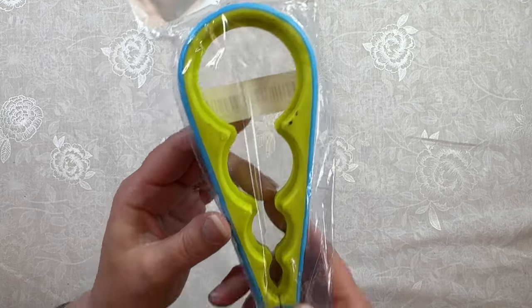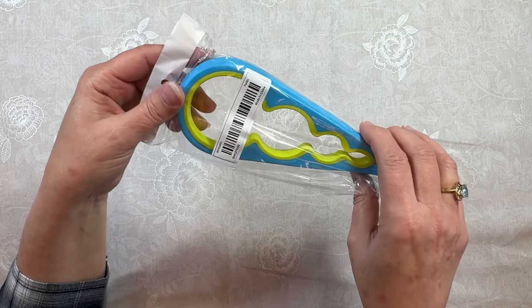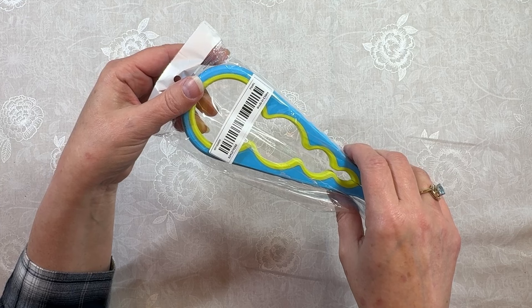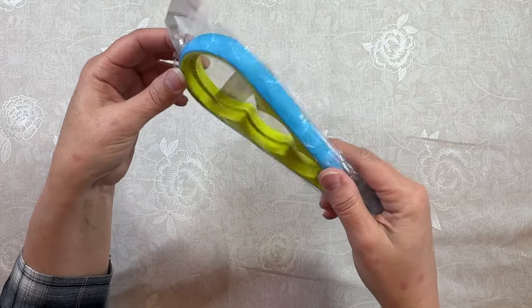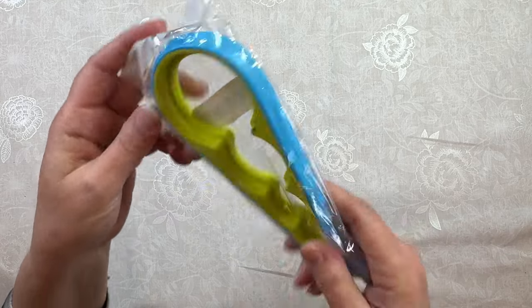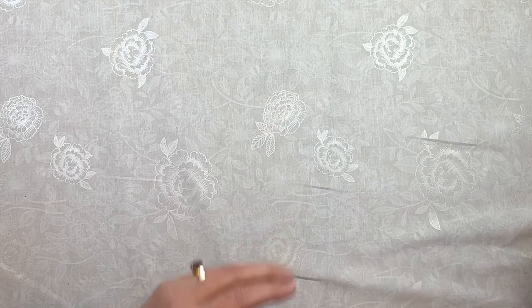And then I've got this — you guys probably already have one of these. It's a jar opener. Sometimes I have a really hard time opening jars. I've got the little silicone doohickeys that help, but I thought maybe this would help too. I don't know what that black stuff is on there — it's kind of icky. Again, these weren't very expensive.